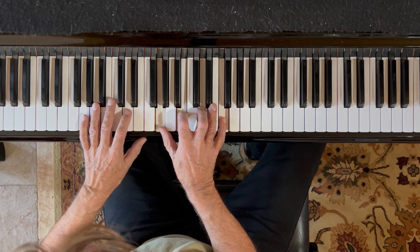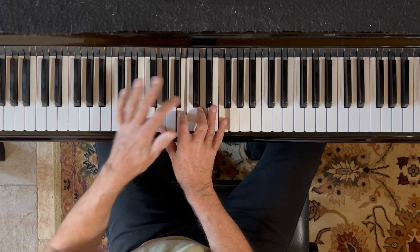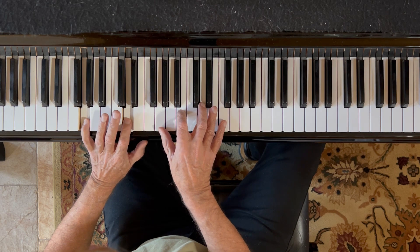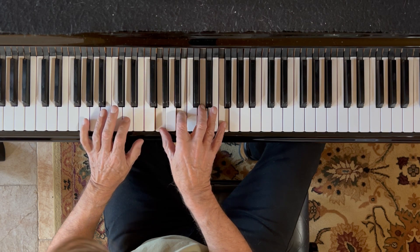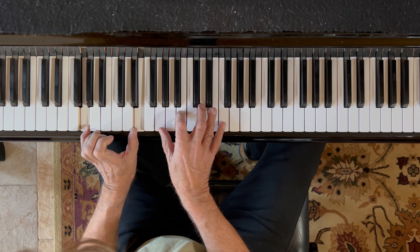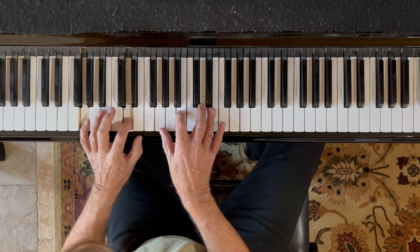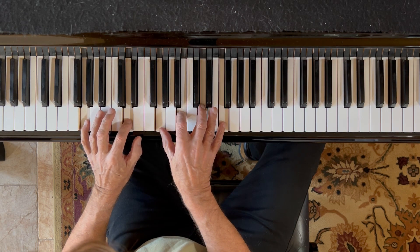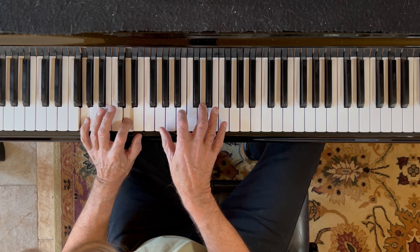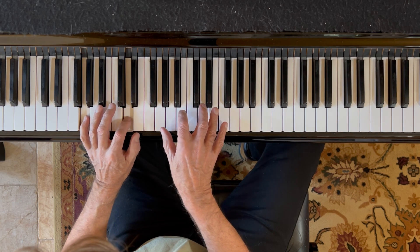Put the pinky of your left hand on this G down here. Here's middle C — put your index finger there on D. Now play that. Now play the chord. Now go to G and E and play the chord. G and D chord. G and E. Left, right, left, right, left, right.